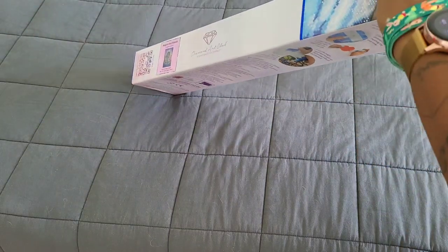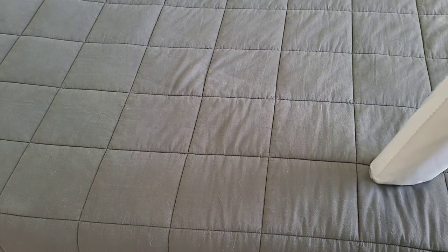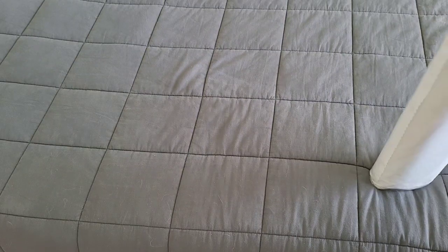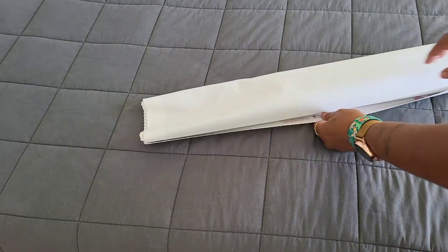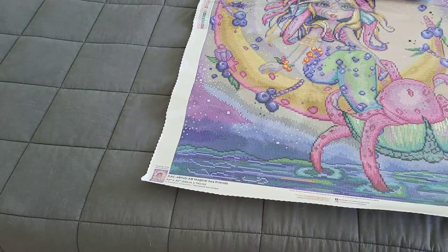We're going to go ahead and pull the canvas out of its box, open this up, and then we're just going to unroll it — oh my gosh, look at it! Oh, sorry, you can't see it.